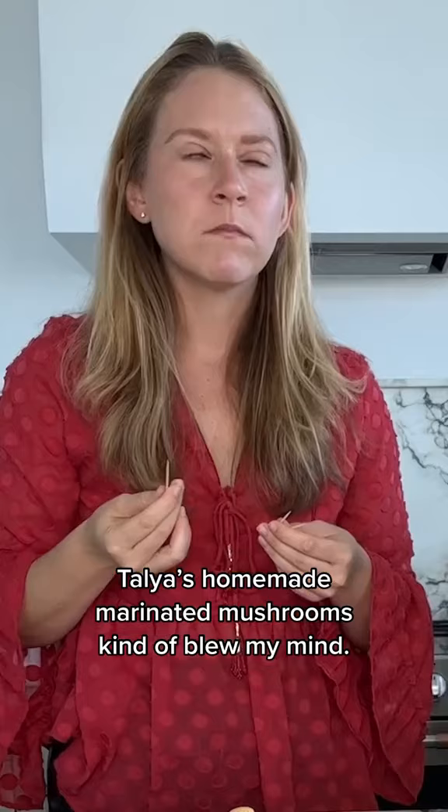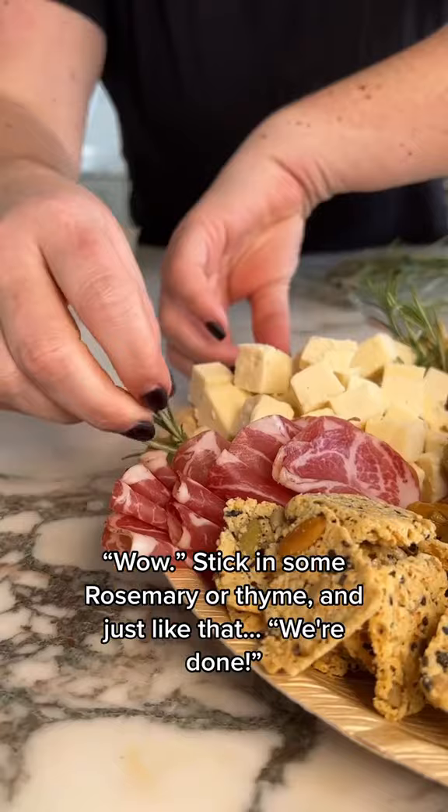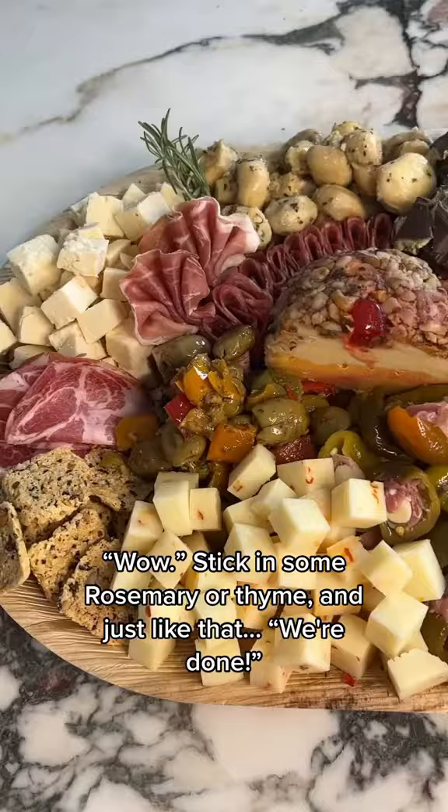Talia's homemade marinated mushrooms kind of blew my mind — wow. Stick in some rosemary or thyme and just like that, we're done.